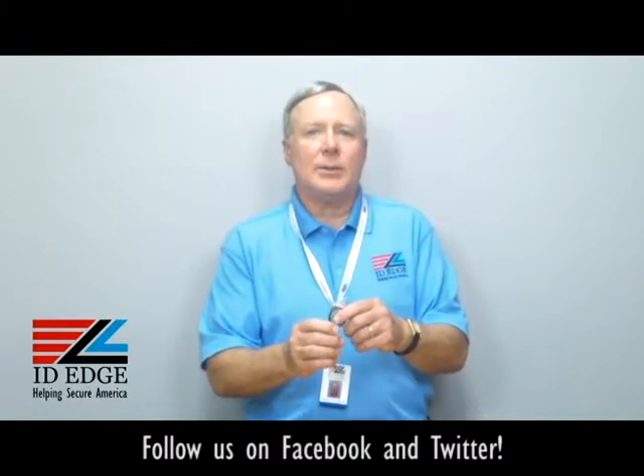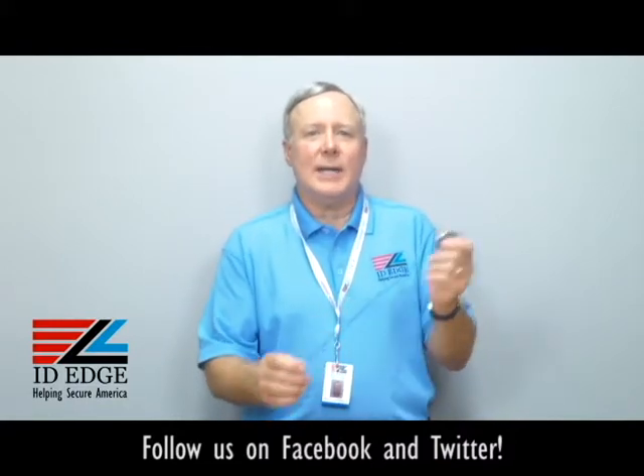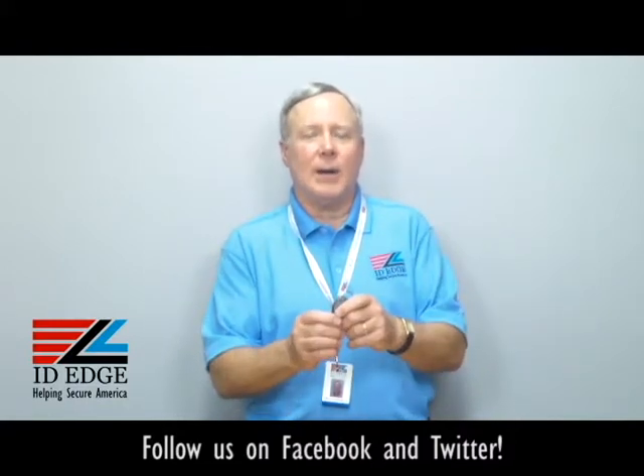Call them badge reels, call them retractables, call them yo-yos — whatever you call them, call ID Edge, and we'll help you out and get you the right one for you.